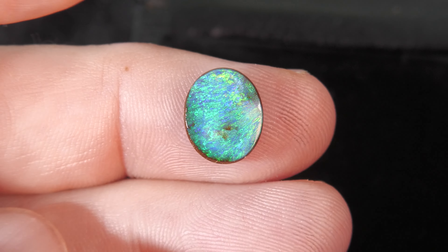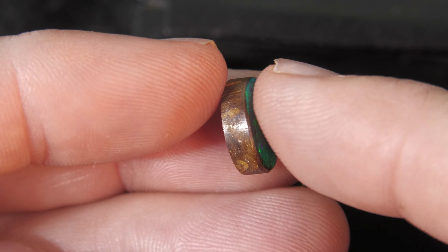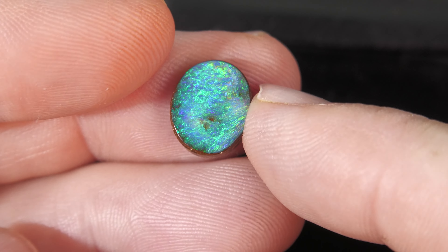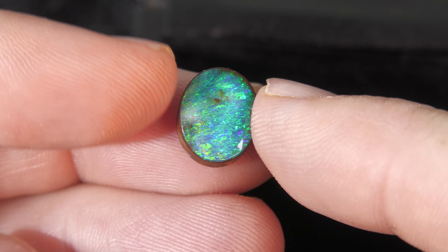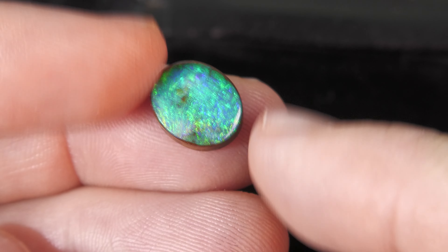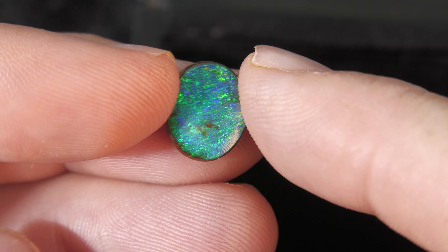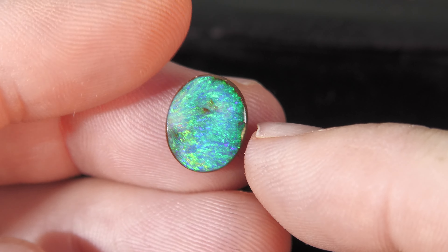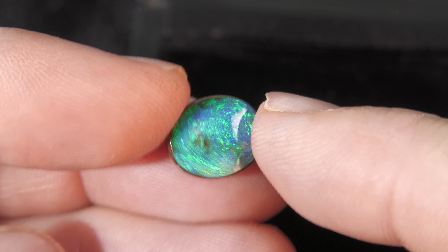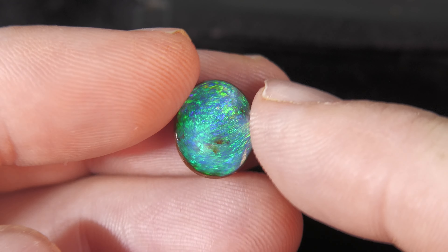Beautiful colours and patterns — it's like this kind of going crossways. Now this would work as a ring or as a pendant. If I was to set this I would actually surround it in metal, gold most likely, because we don't want to see the side of the stone.